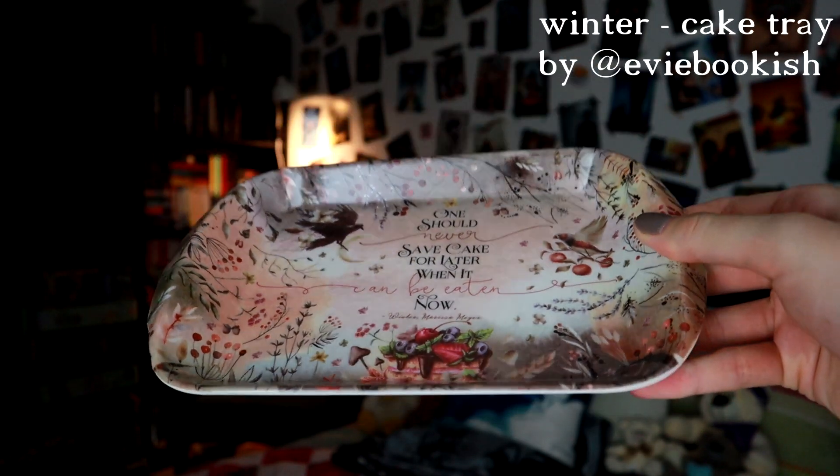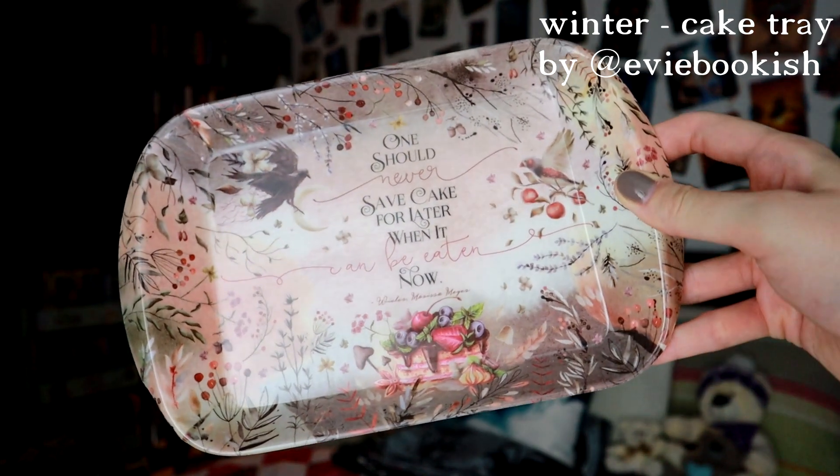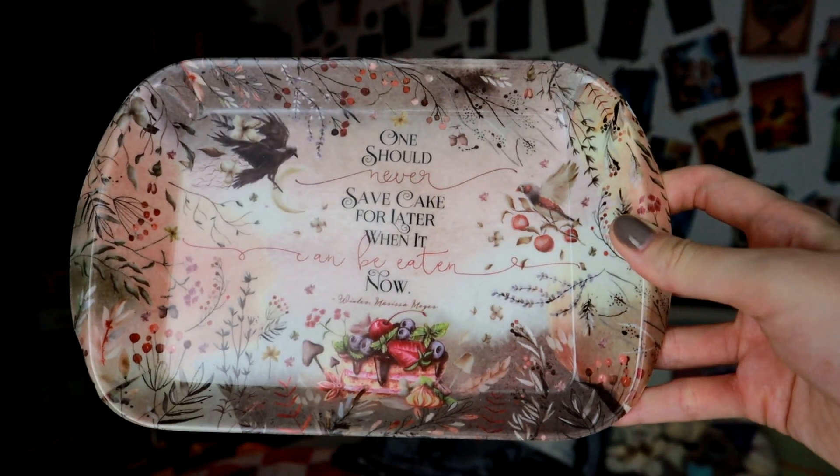I really like the cushion covers that we get from Fairyloot, they're always really beautiful and I do really like cushions. Lee doesn't necessarily appreciate them but I certainly do. Next up we have an interesting item. We've got this plastic tray and unfortunately mine is broken so I will have to email them about that. It says 'One should never save cake for later when it can be eaten now' — Winter's, Marissa Meyer. I have to agree with that sentiment — always eat all the cake! It's a cake food tray so you would just use this in the kitchen. It's quite thick plastic so I'm not sure how mine has managed to get broken. It is a little bit chipped just here so I'll email them — I'm sure they'll send me a replacement.